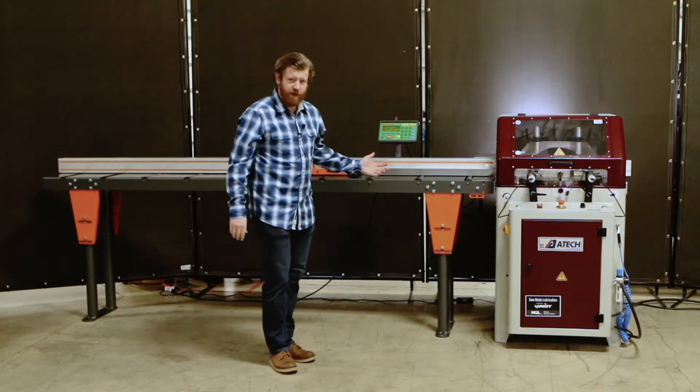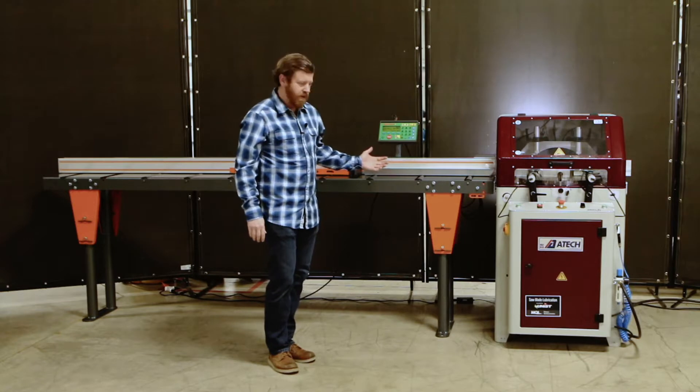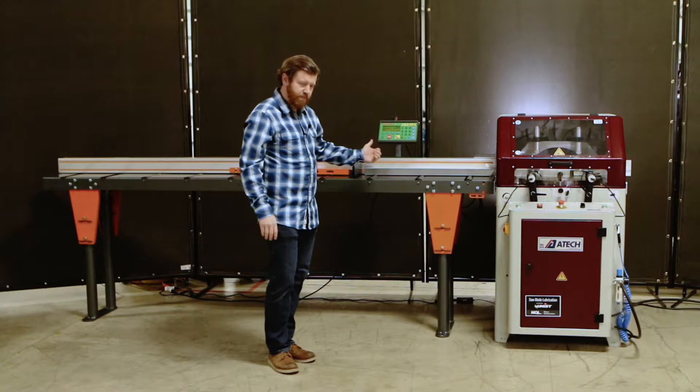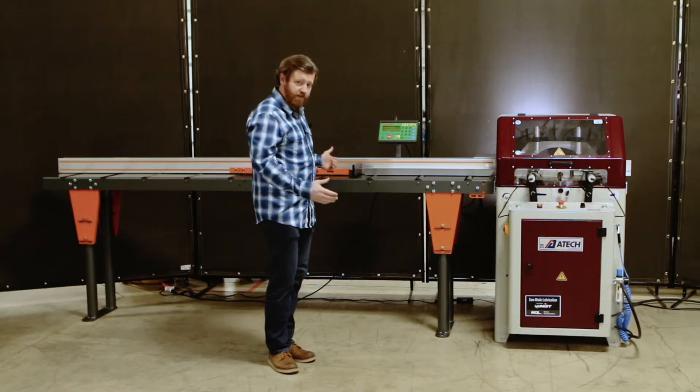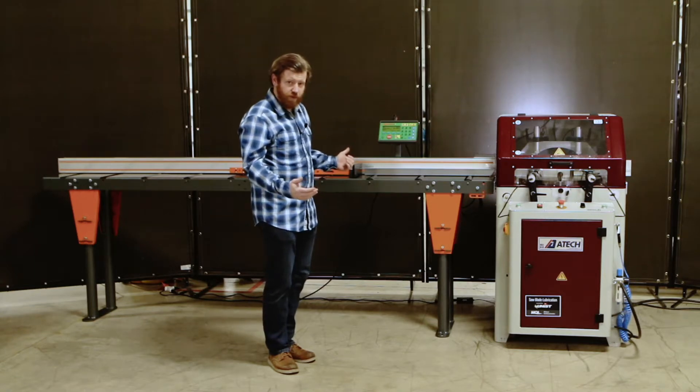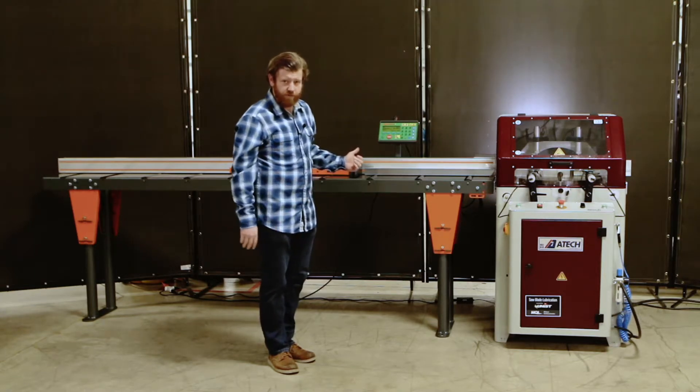This saw is paired with a Tiger Stop automatic positioning system that can cut either as a pusher or as a stop. We can customize this to all kinds of different lengths, anywhere from as small as 6 feet all the way up to 30 feet long and longer for custom sizes.